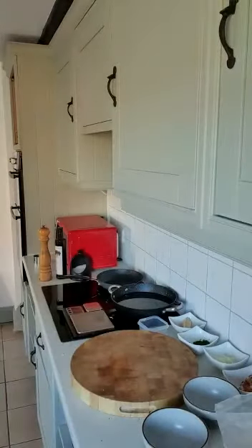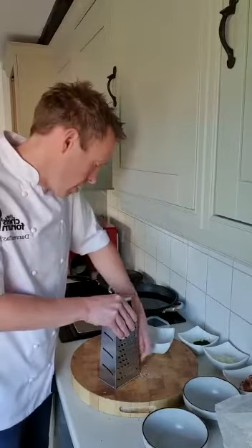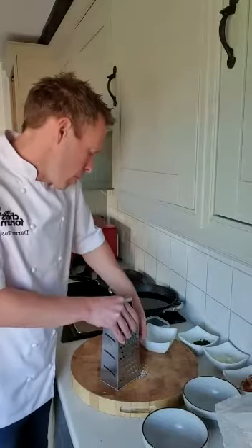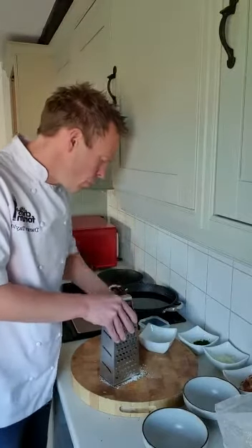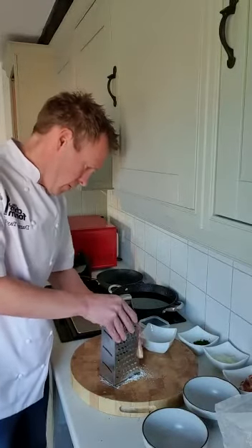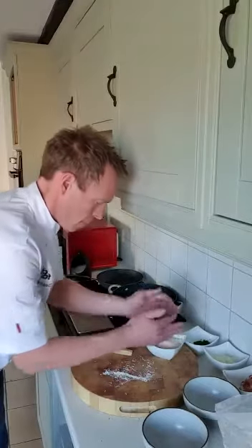We are going to grate some parmesan because it's a carbonara. It's not a Michelin star dish, not a fancy dish, but we still want to make it look nice. And this is the nice thing about this dish — you can dress it up or dress it down. You can do it in a buffet environment and it's just going to taste amazing. Or you can do a couple of little twists like making a parmesan crisp with a few chopped chives and suddenly it's a dish worthy to serve in a restaurant. You want 40 grams going into the dish and 40 grams for your crisp.